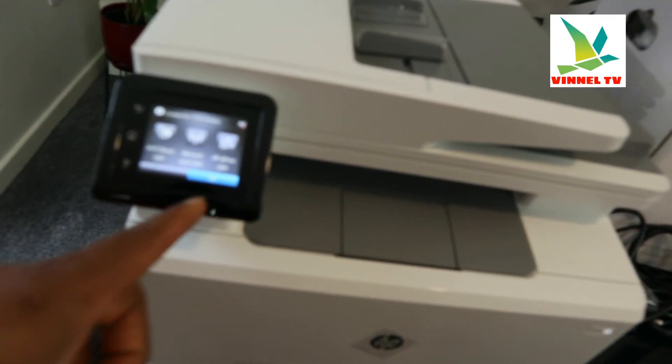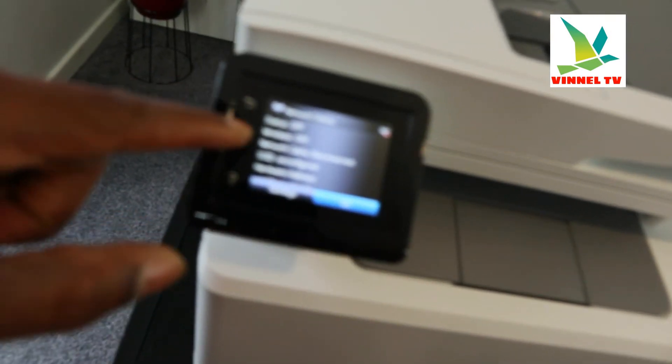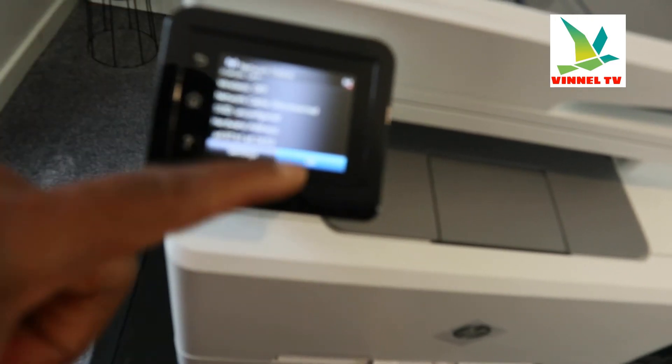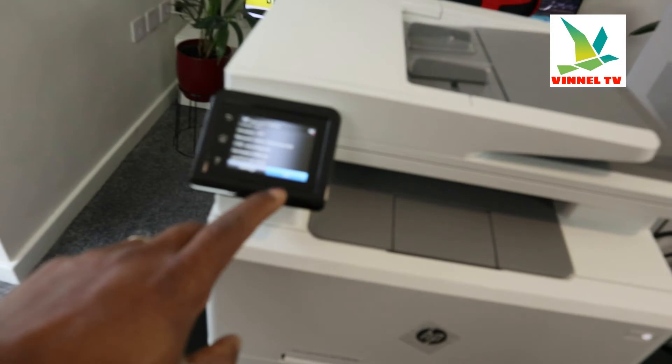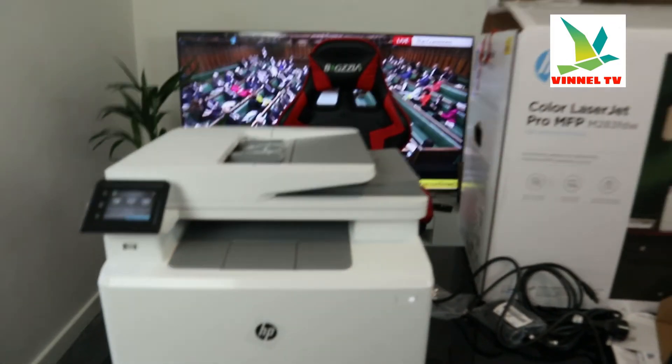We need to look for the wireless network. At the moment it's showing as off, so we scroll down and look for the wireless network for this printer and click OK. Now we need to find this printer on the app on your mobile device.